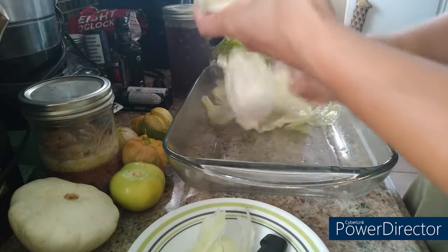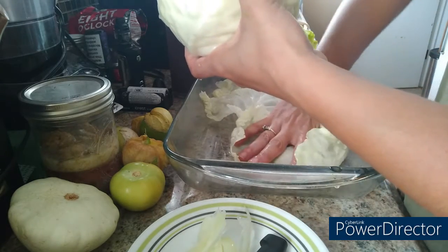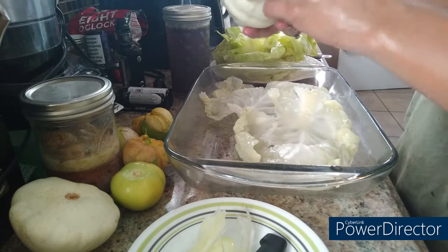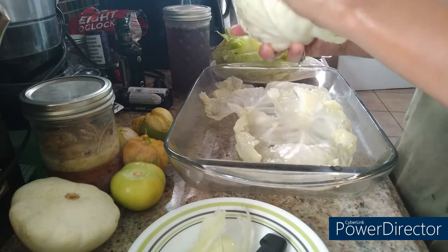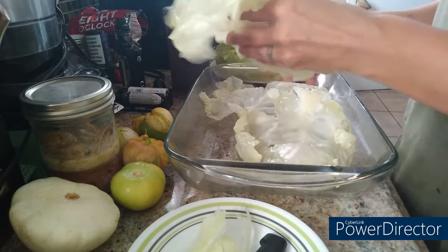You can use a beef and pork mix, ground turkey, or ground chicken — the proteins are all up to you. This leaf looks kind of crazy but I found where it ends on both sides — that's good enough.